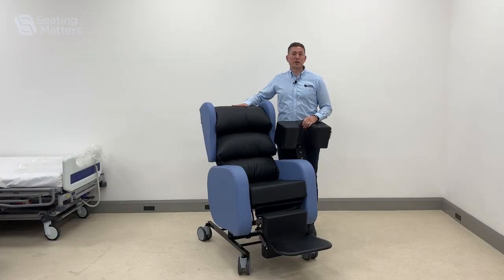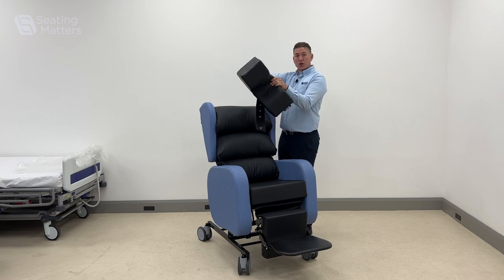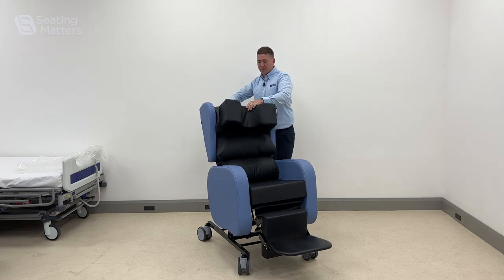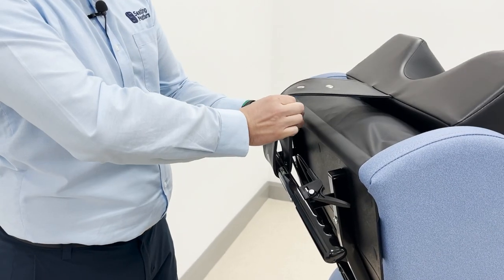This is the Seating Matters Sorrento chair, and on the Sorrento a very popular accessory is the concave head pillow. The concave head pillow is very good for supporting someone's head and keeping it in a nice midline position.